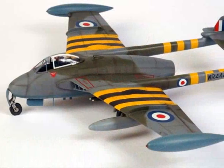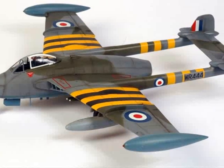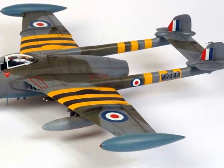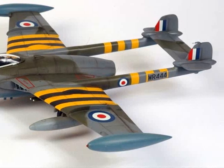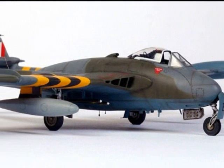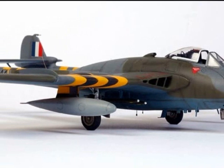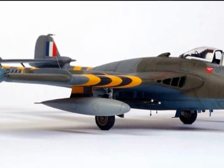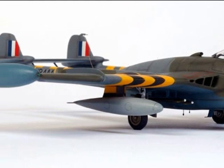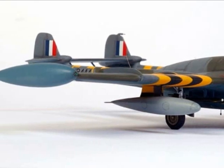I think Classic Airframes' 1/48-scale Venom kit really captures the chunky, aggressive lines of this classic 1950s fighter. The Venom also carried some of the most colourful markings of the 1950s on its booms and tip tanks, so you won't have to just stop at one. I would like to thank Jules Bringier from Classic Airframes for the advanced copy of this kit, John Adams from AirClub for his wonderful assistance and access to very accurate drawings, and Derek Pennington for providing his reference photos from his service in the RAF during the 1950s. Now all that's left to do is for you to enjoy building your Classic Airframes Venom Mark 1 or Venom FB4.